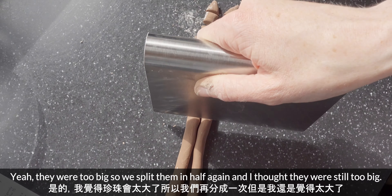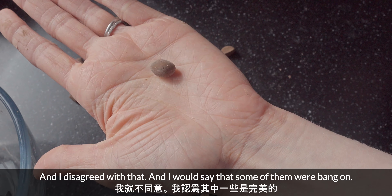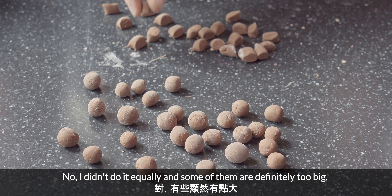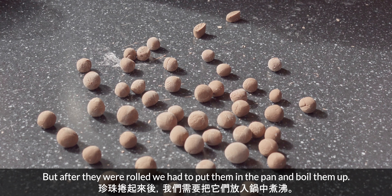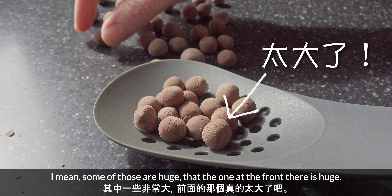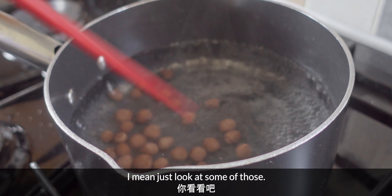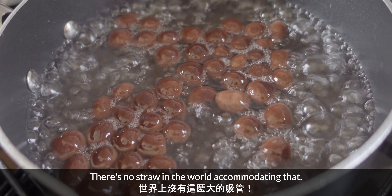This was where we had quite a lot of disagreement. They were too big, so we split them in half again — I thought they were still too big and I disagreed with that. Some of them were bang on, but if you look you can see they're clearly not all the same size. Some of them are definitely too big. After they were rolled, we had to put them in the pan and boil them up. The one at the front there is huge — it is slightly larger than it should be. I think that one is not going to fit up a straw. There's no straw in the world accommodating that.